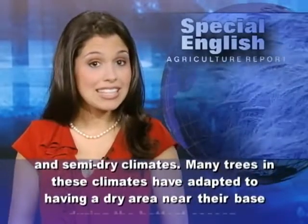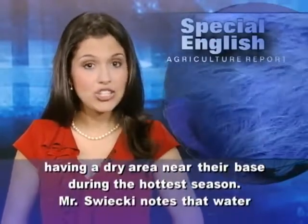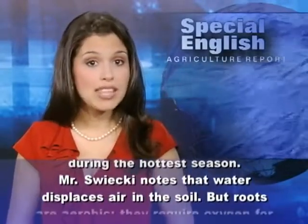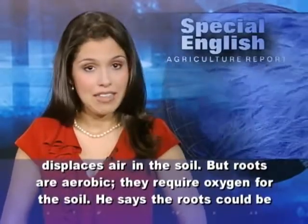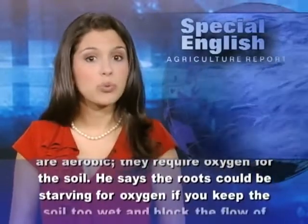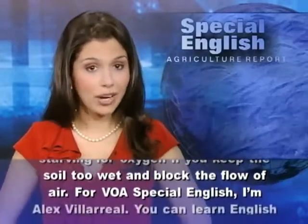Mr. Swicki says this is true especially in Mediterranean and semi-dry climates. Many trees in these climates have adapted to having a dry area near their base during the hottest season. Mr. Swicki notes that water displaces air in the soil, but roots are aerobic — they require oxygen. He says the roots could be starving for oxygen if you keep the soil too wet and block the flow of air.